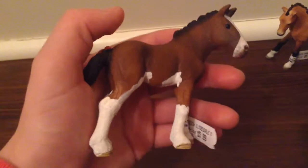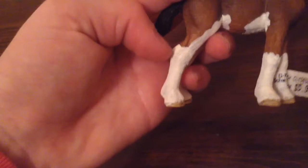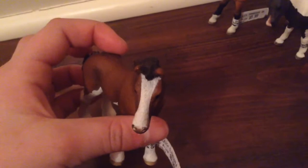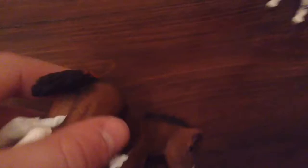And here we have the 2016 Clydesdale Foal. He is a bay color with four white stockings. If you don't know what stockings are, it's like the very bottom of the hoof and leg. He has a black mane and tail, and he has a little red bow. He has a white and brown muzzle. The Clydesdale Foal — I named him Jingle, and he's a colt.